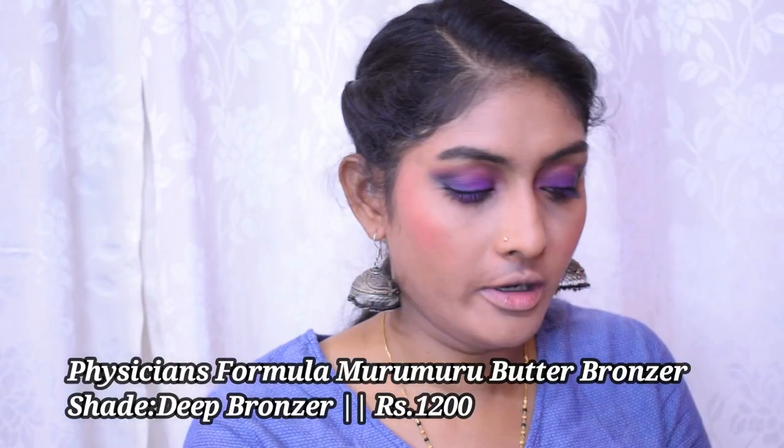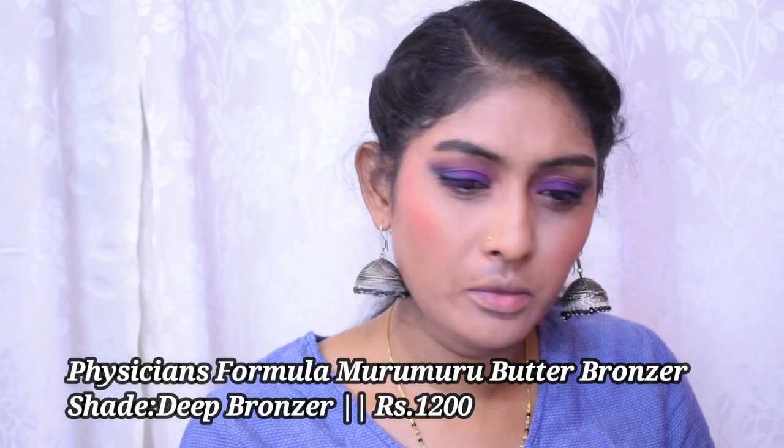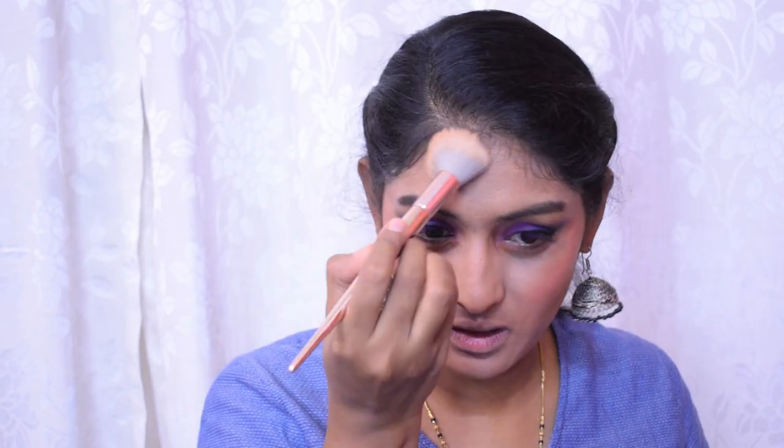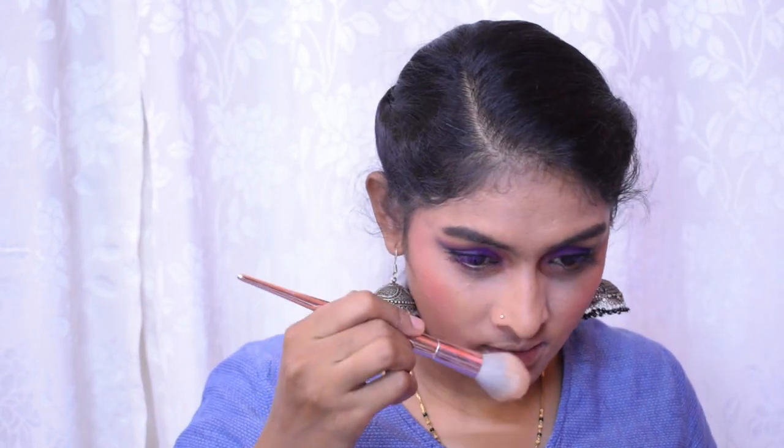I don't have a bronzer or highlighter from Blue Heaven, so I'm going to bronze up using my Physician's Formula Butter Bronzer — though the face is already quite red-orange-pink, so I'm not sure it needs bronzing. Something around my mouth is also bothering me, so I'm taking my Sugar concealer and applying just a little bit there to blend it out.